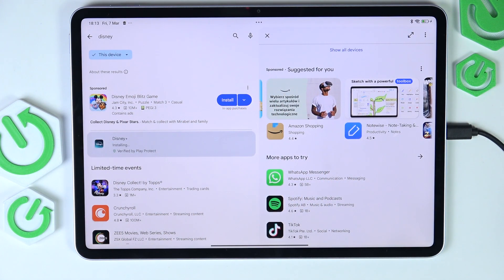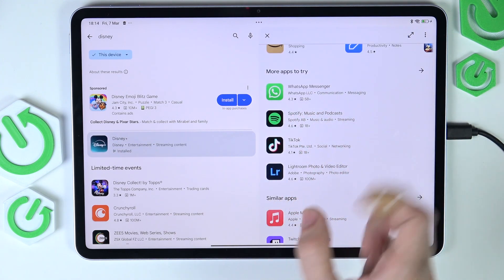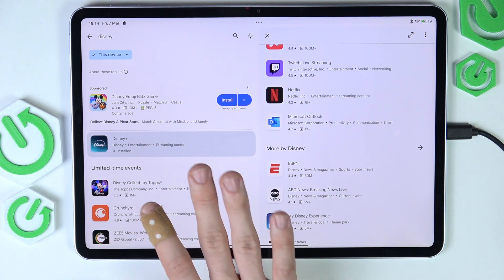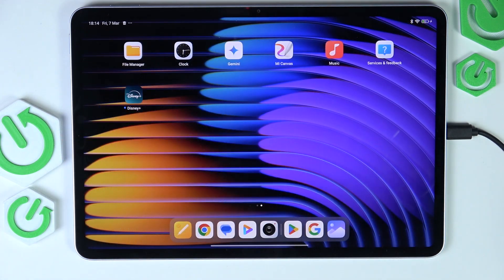Now we can install apps that we actually need. If you use Disney Plus, Hulu, Amazon, eBay, or anything else, just search for them and click on install. You can also get WhatsApp Messenger, Spotify, Lightroom, Apple Music, Twitch, Netflix — whatever you want. Just test it out. You can see the app is now installed.